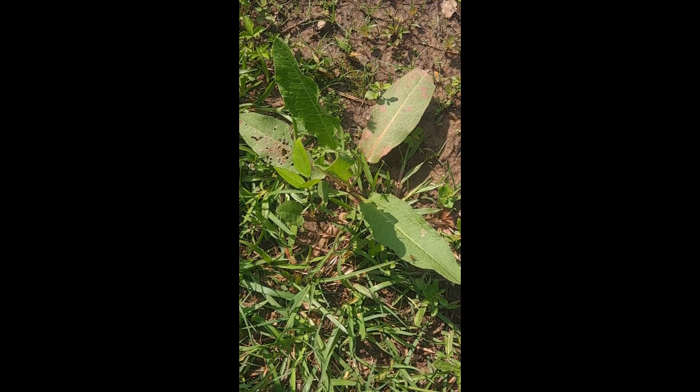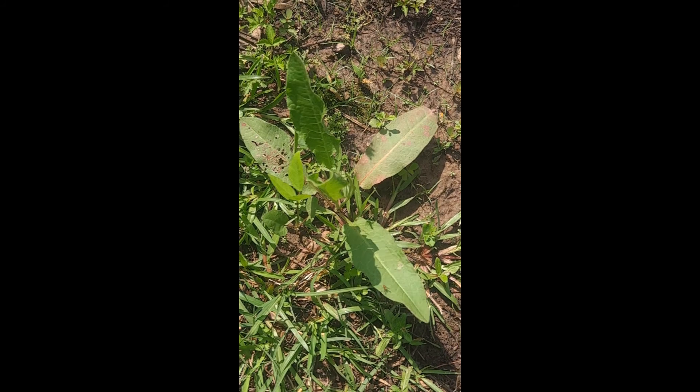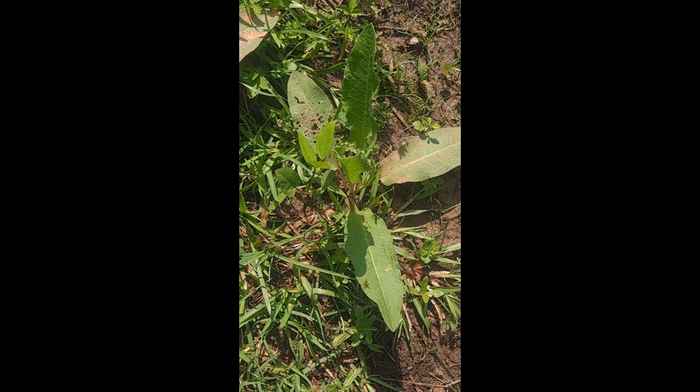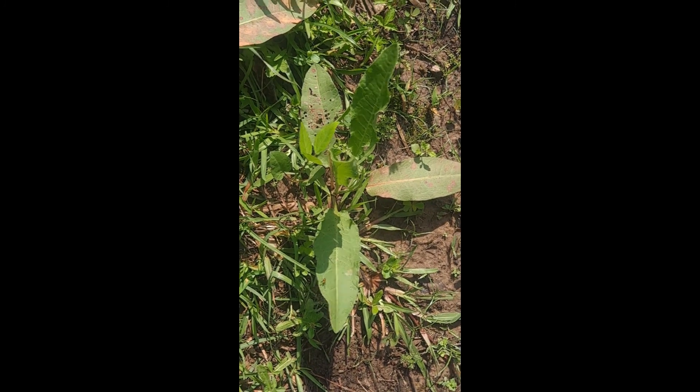The edges of the leaves are smooth and when you uncurl them, you can see that. But from a distance, they do appear to have some waves in them, some edges. But when you straighten them out, you see that it's not so.